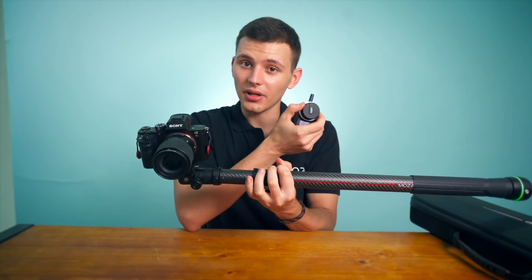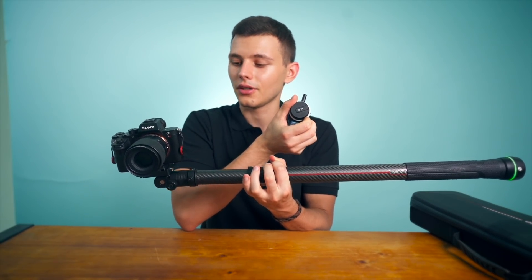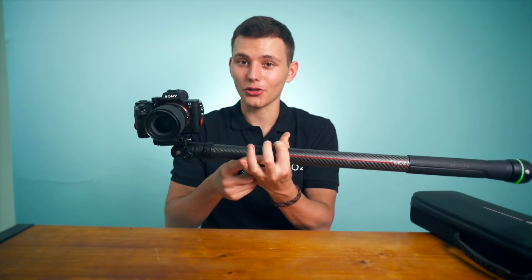Pairing okay. Now you can control the slide pod from this hand unit, just like this. You can go forward or backwards, but it's better to mount it on the tripod.